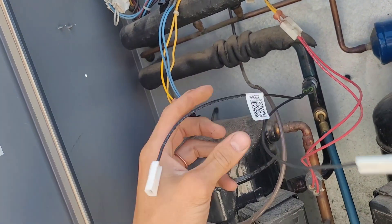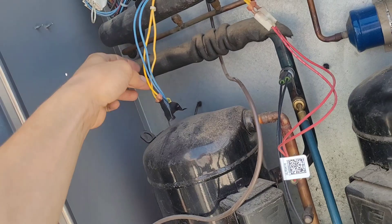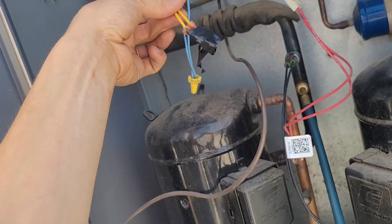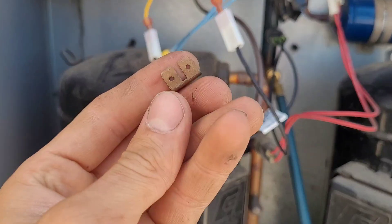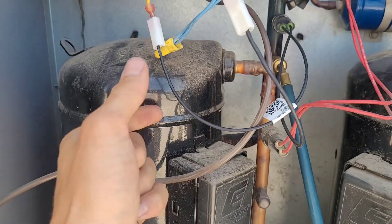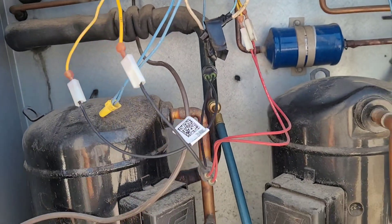Now we just got to hook these leads up to where I've got it jumpered at the moment, and that way it should be good. I've got my little piece back and the wires hooked in.